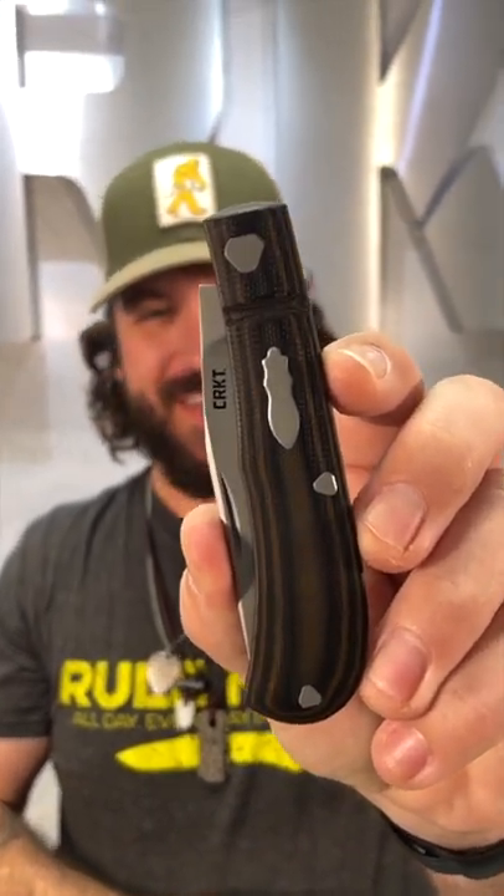This is a Richard Rogers design and he did a fantastic job on this knife, coming in at $33.99. You can pick these up in our store and on our website, smkw.com.